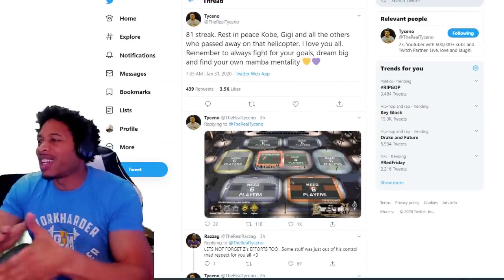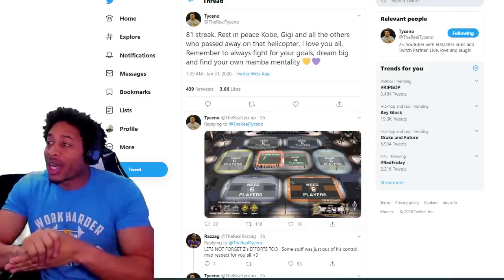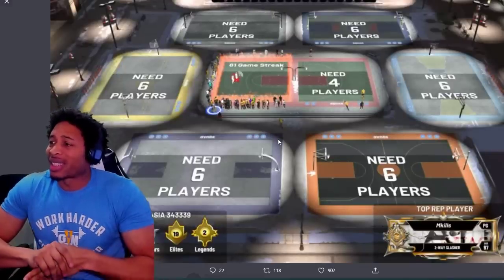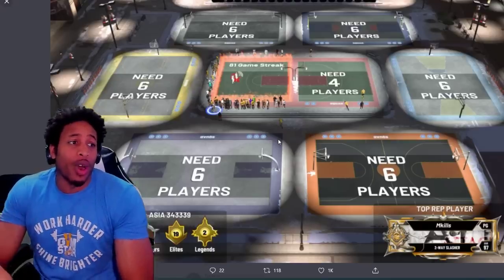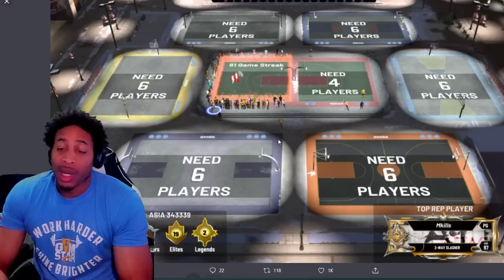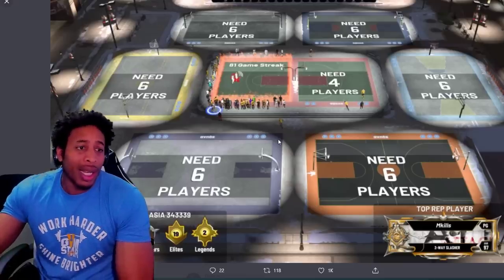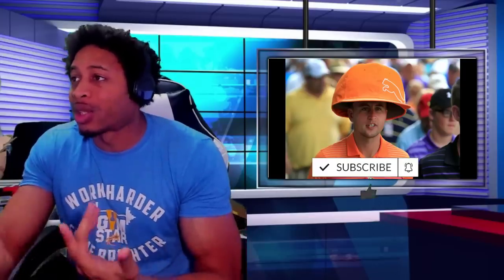Anyway, first up — Ticino finally hit an 81 game streak. Rest in peace Kobe and GG and all the others who passed away in the helicopter. I love y'all, remember to always fight for your goals, dream big, and find your own Mamba Mentality. Ticino with the logo and the 81 game streak, they got it. The last few days have been rough — someone VIP'd him, Z got an error code, Ticino got an error code, and they got stopped by an update required. So glad those guys were able to do it. When you put your mind to something and try, most of the time you can accomplish it.